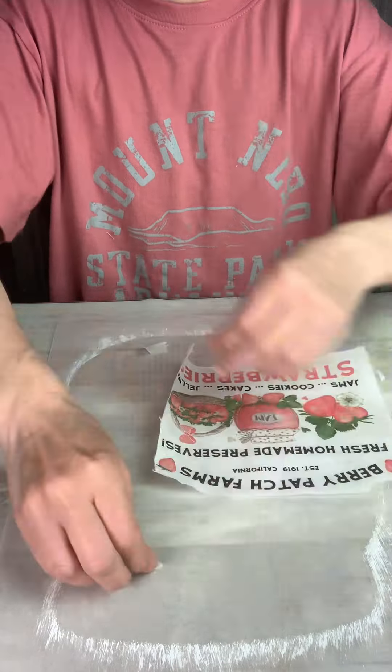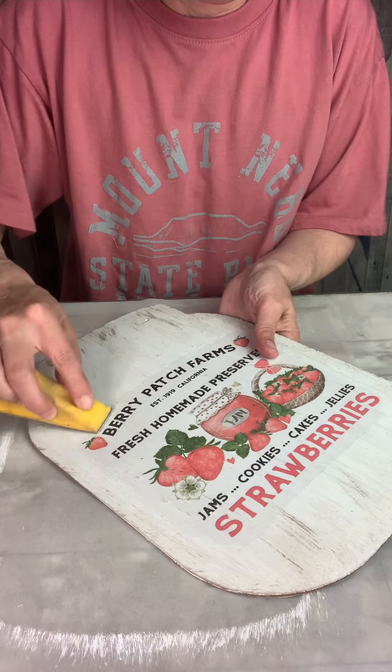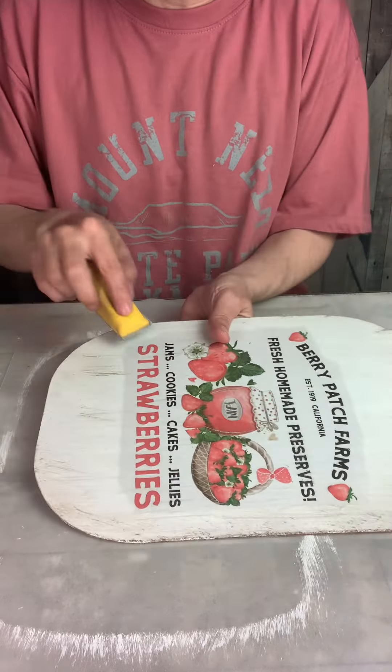I used this free printable from the Cottage Market website and I will leave that link in the comments for you. Once I had all the extra rice paper torn away, I covered my project with some Mod Podge and used a stiff brush to tap that paper down onto my base.